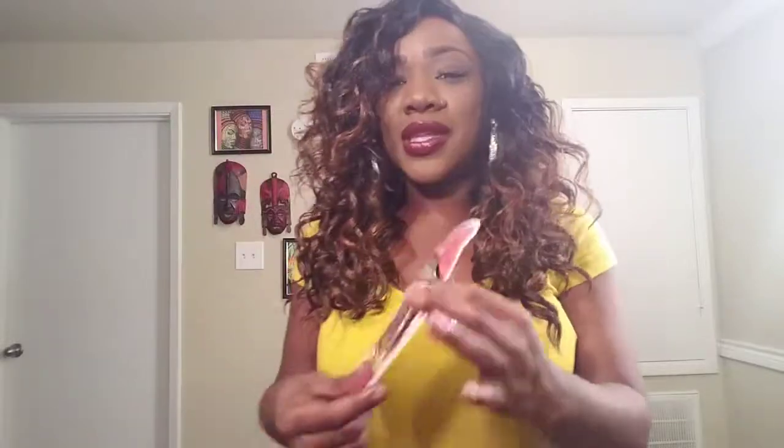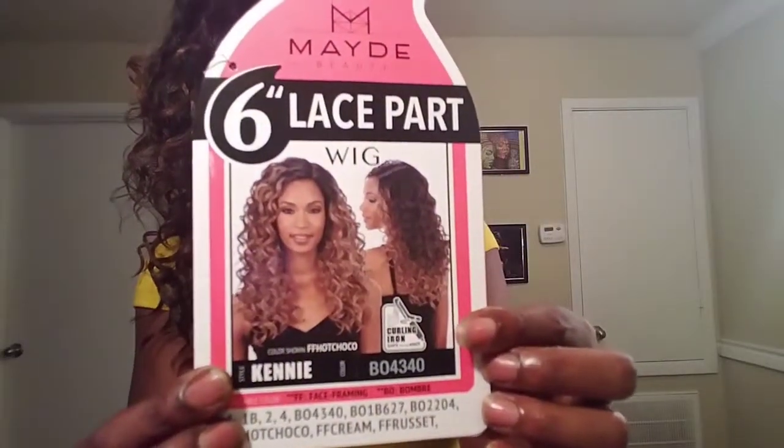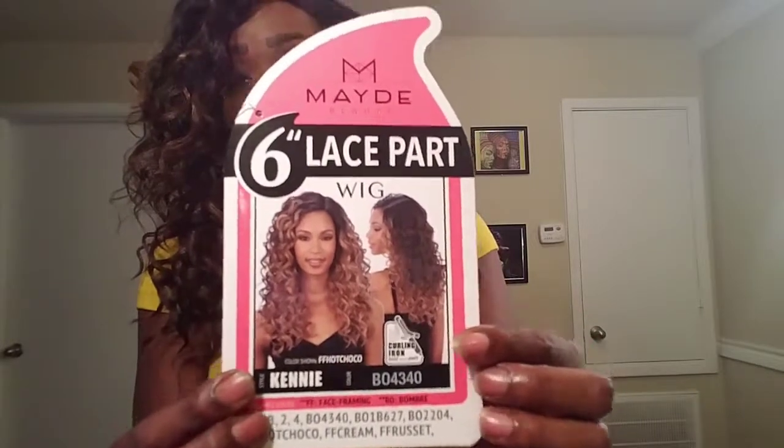The color is BO4340 and it is the ombré. I was looking at the stock card and the wig color is really beautiful on the model, but I wanted to do something fall, so that's why I went with this color. I wanted to see the ombré because I do have a face-framing color similar to this — I haven't brought it to you yet but it is coming. In this one it is Kenny, and she is very cute.